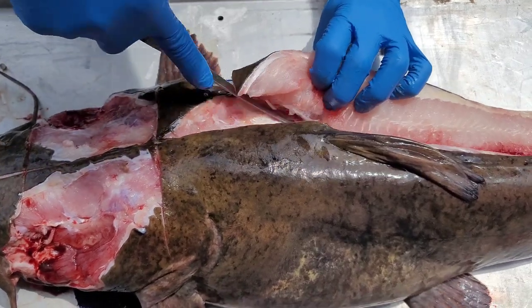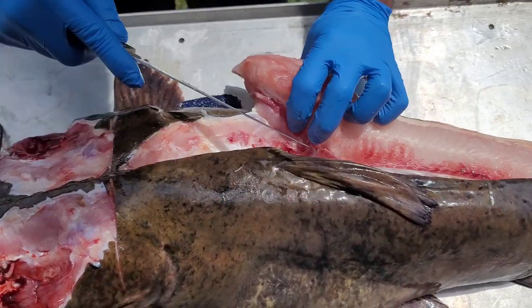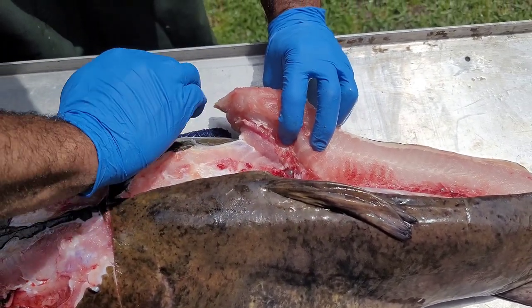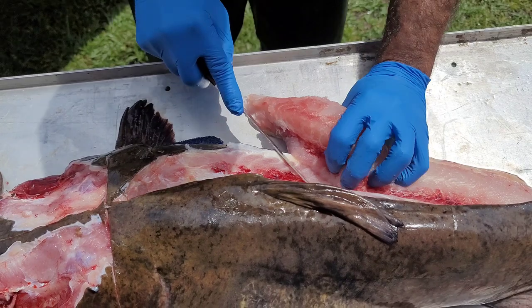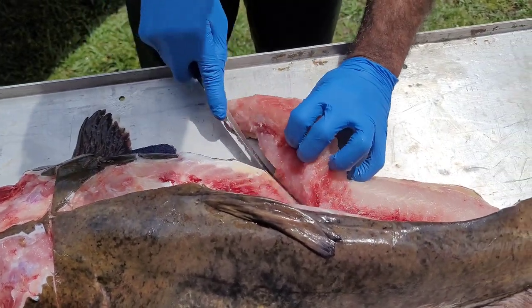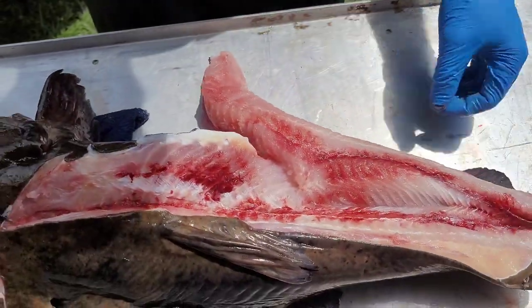You'll see why — because the anatomy of a flathead is way different. See how these ribs are swooping out, like my fingers? They're swooping out — they're not curving. Bringing it right down the side, keeping this knife as flat as I can down these ribs. Just like that right there.